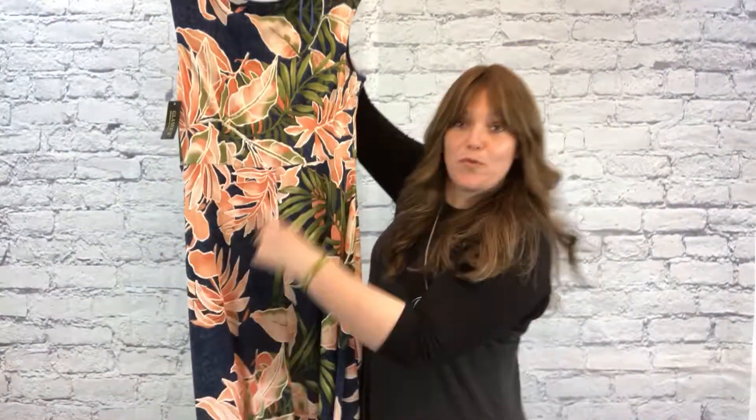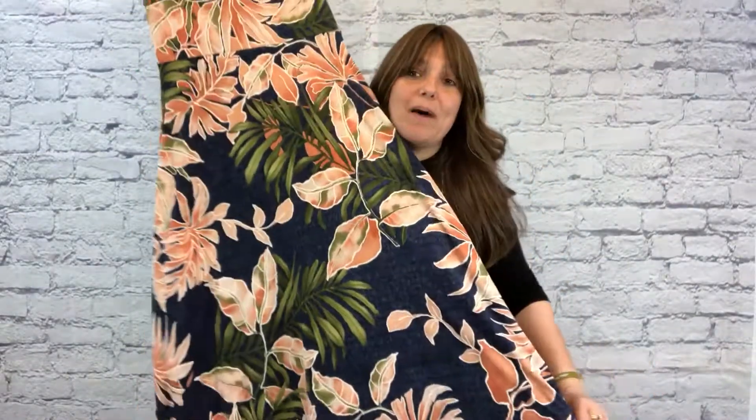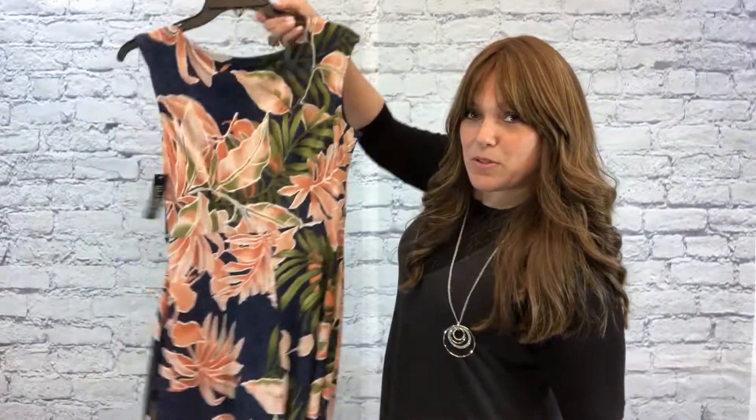Empire dress, so cute — coral floral on a soft denim-looking material, again not actual denim but denim-looking. The orange and the blue together are so sweet, and then you also have a touch of green in the leaves throughout. Absolutely stunning. Empire waist right here across the middle, so it's a maxi that goes all the way down. The bottom has a deep hem, so it almost borders on flowy but not exactly. Absolutely stunning.